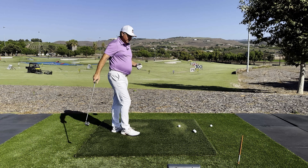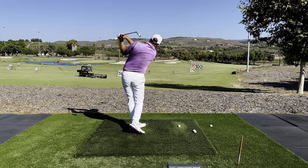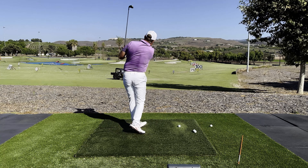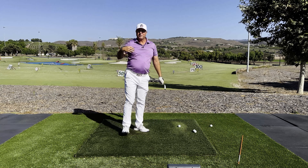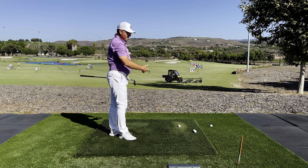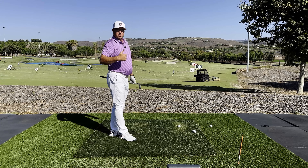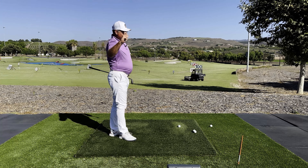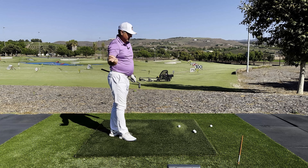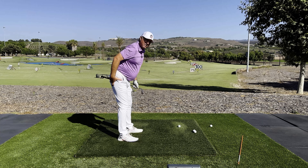Practice this often at home — practice rock skip, just like that — and soon enough you'll be able to apply this to the ball better and better. You're not going to believe the turbo charge it's going to put into your swing and how beautifully your club shaft is going to shallow as your hand path works around to the left and your body gets in position.